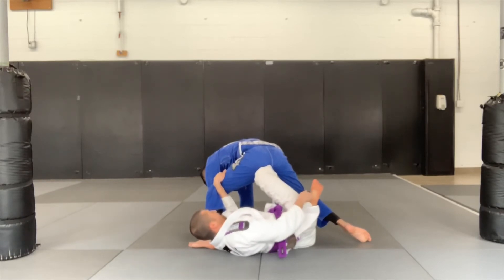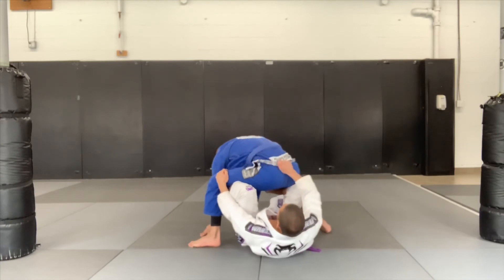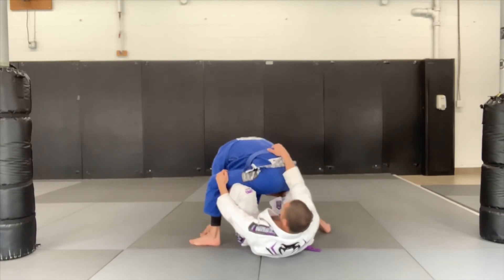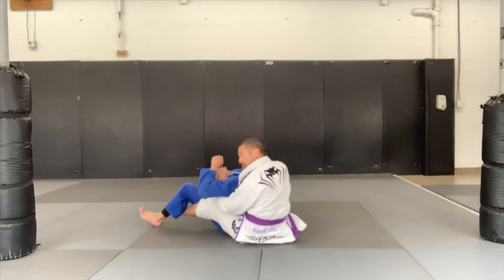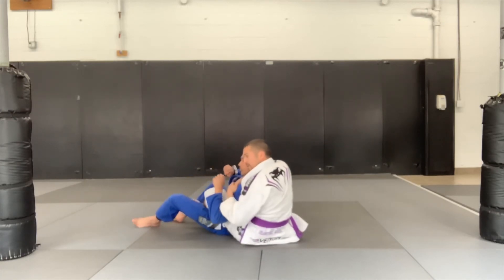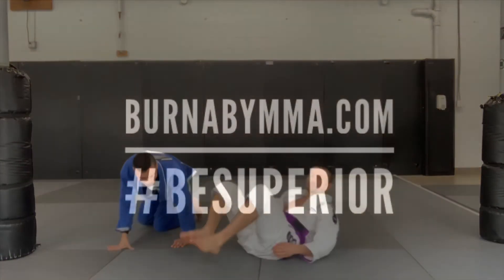I'm going to take my bottom hook out and go to the crab ride position here. Now I grab either the skirt, or even better the belt, and I'm going to kick forward as I bring him down, set my hooks, and then find my finish.